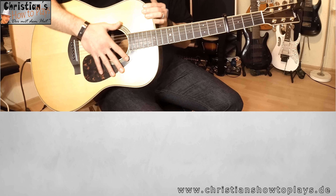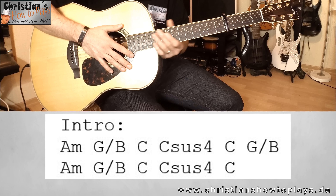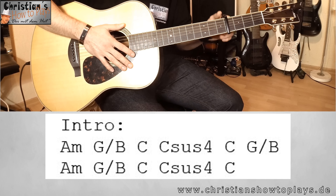Dann haben wir ein G/B. Das A-Moll ist denke ich klar. Das G/B wird so gegriffen: Zeigefinger zweiter Bund auf A-Seite, Mittelfinger dritter Bund auf die H-Seite und Ringfinger vierter Bund auf die G-Seite. Ihr könnt das auch mit Mittelfinger, Ring- und kleinem Finger machen, wie ihr möchtet. Im Original wird dieser Akkord nicht als offener Akkord gespielt, sondern als Power-Akkord bzw. Rock-Akkord-Version.